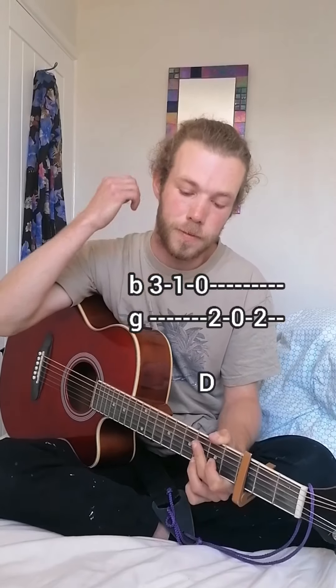That's the same for the verse and the chorus, but the pre-chorus is different — instead of that, it's just C, G, C, D with the same riff going over it.